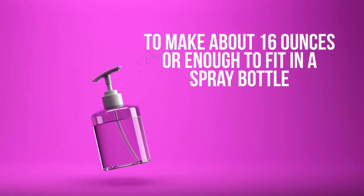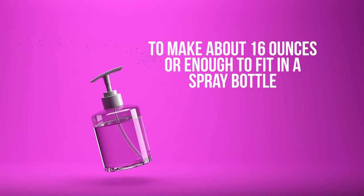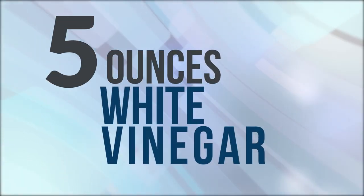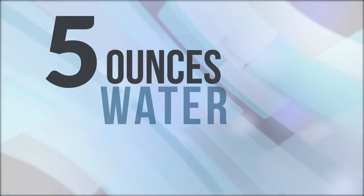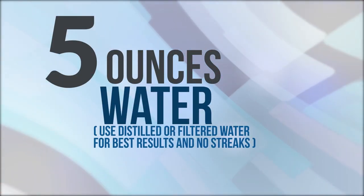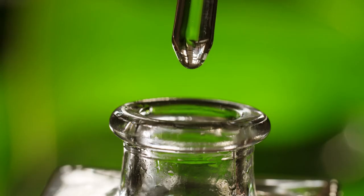To make about 16 ounces, or enough to fit in a spray bottle, follow this recipe: 5 ounces white vinegar, 5 ounces rubbing alcohol, 5 ounces water — use distilled or filtered water for best results and no streaks. This is optional, but you can also add 3-5 drops of essential oils.